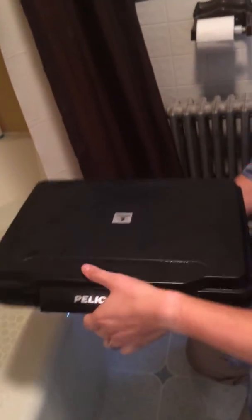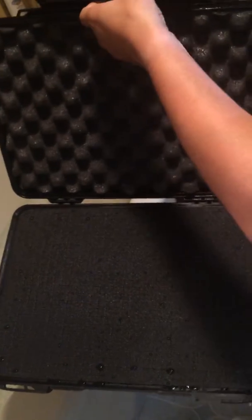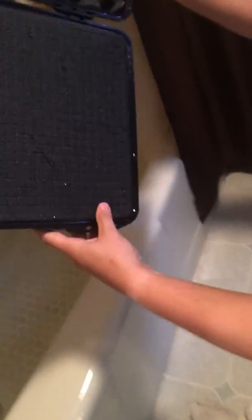All right, here we go. No, that's not good. It's full of water. Pelican, I was expecting better from you.